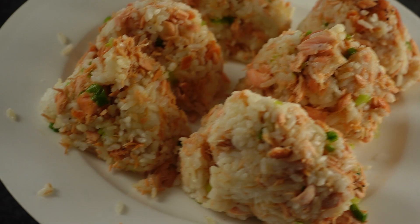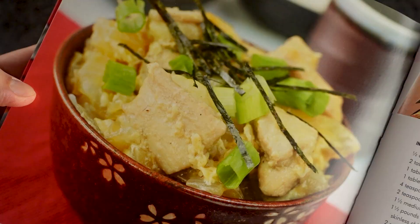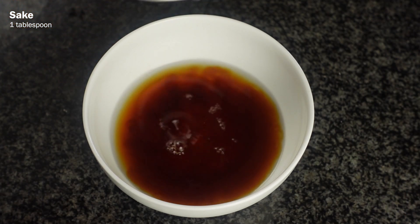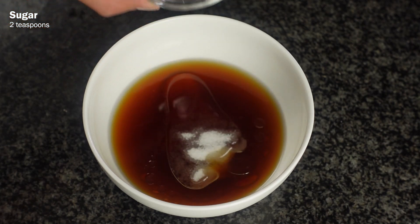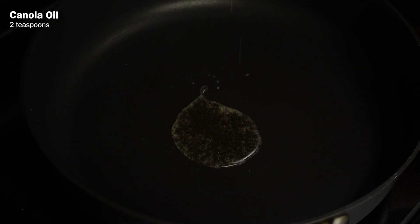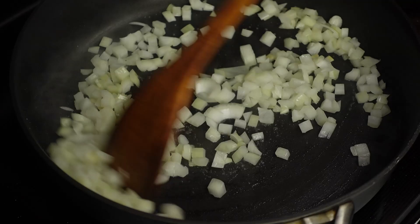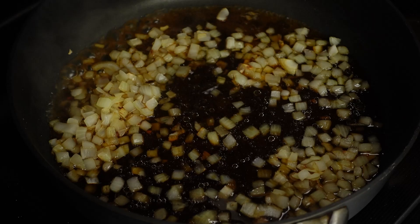Now let's make some Oyakodon. In a small bowl, mix together half a cup of dashi stock, two tablespoons of soy sauce, one tablespoon of sake, one tablespoon of mirin, and two teaspoons of sugar. Then in a pan over medium-high heat, add two teaspoons of canola oil and fry up one and a half medium yellow onions diced up. Cook that until it's soft for about eight minutes. Then add the dashi mixture into the pan and bring it to a boil.